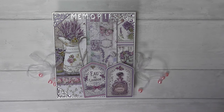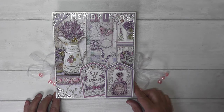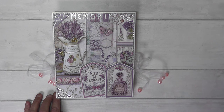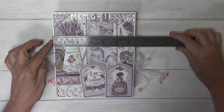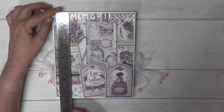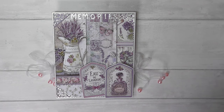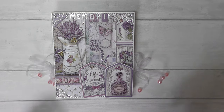Hi everyone, it's Cathy here again from Memories Made Magical, and I've come back today to share this little album, which is about six by eight — roughly just under six and a half by just over eight inches. This album is a concertina album that I've made using the Provence Stamperia collection.